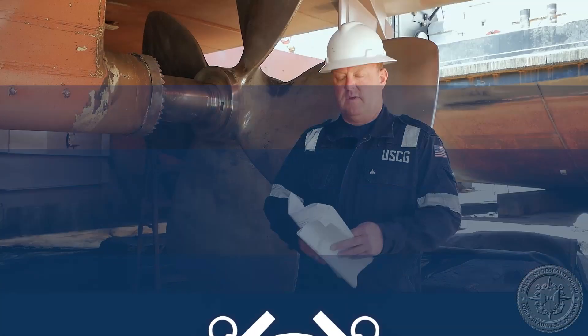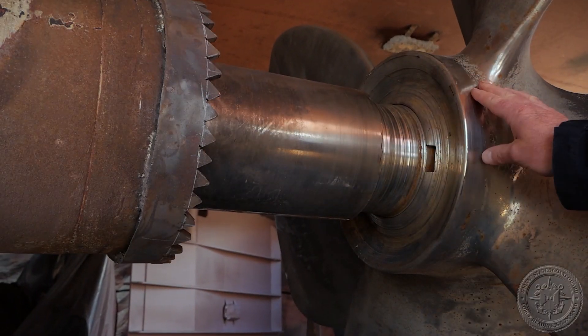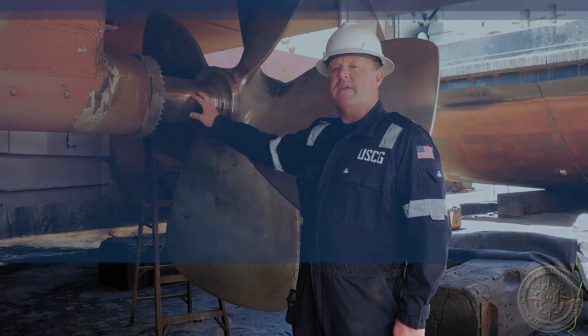For the next part of the inspection we're going to talk about visually or non-destructive testing of the shaft liner — usually 12 inches or 300 millimeters forward of the keyway. Non-destructive testing is normally conducted through magnetic particle testing or dye penetrant testing. We're also going to look at satisfactory NDT of the shaft from the bearing aft, including the keyway itself, looking for surface cracks through magnetic particle testing or dye penetrant testing.